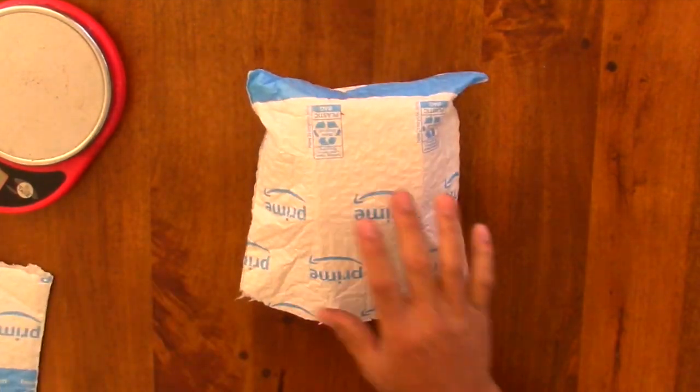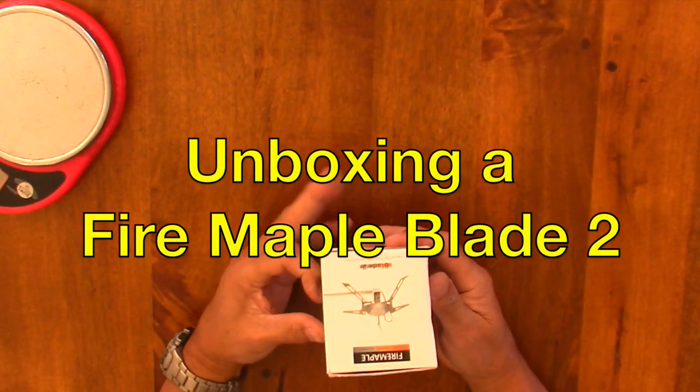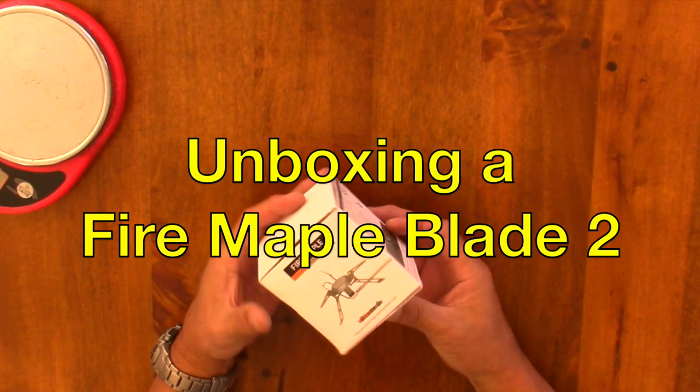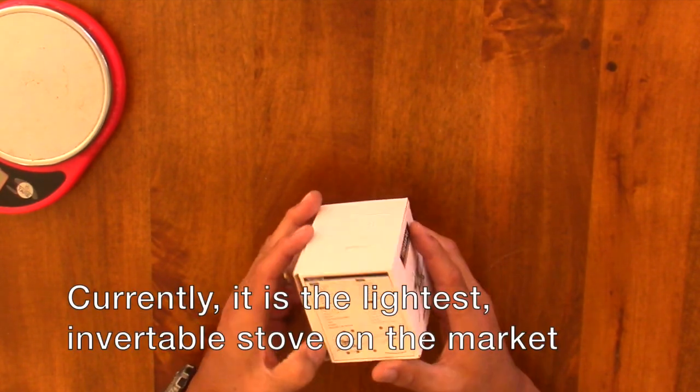Not like I need another stove. This is the Fire Maple Blade II Titanium remote canister stove. The box got a little crunched.